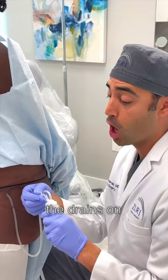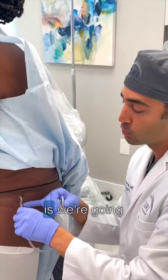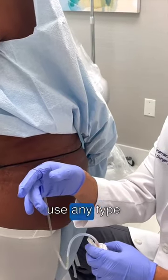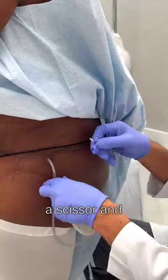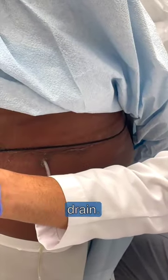We like to remove the drains on suction so it pulls all of the liquid out on the way out. What we're going to do is cut this little stitch that's holding it to the skin. We'll use any type of sharp — either a blade or a scissor — and we're going to cut this little stitch right here. We've basically released the drain.